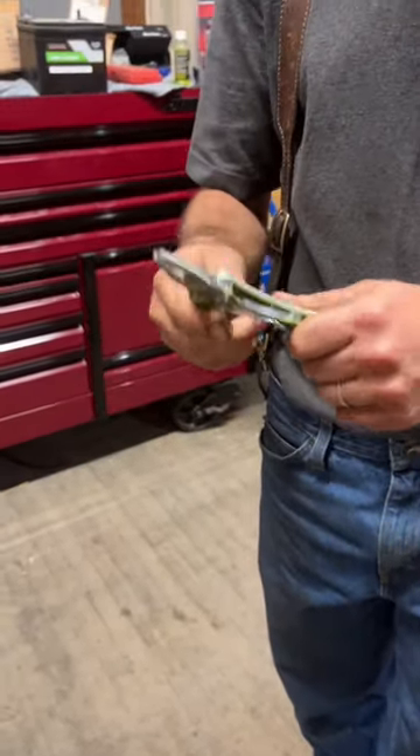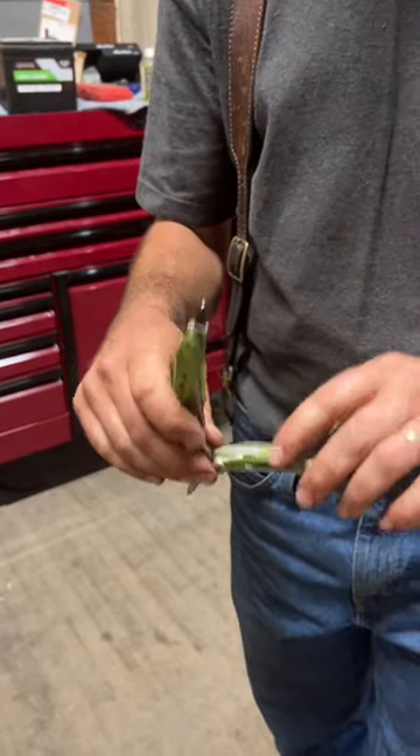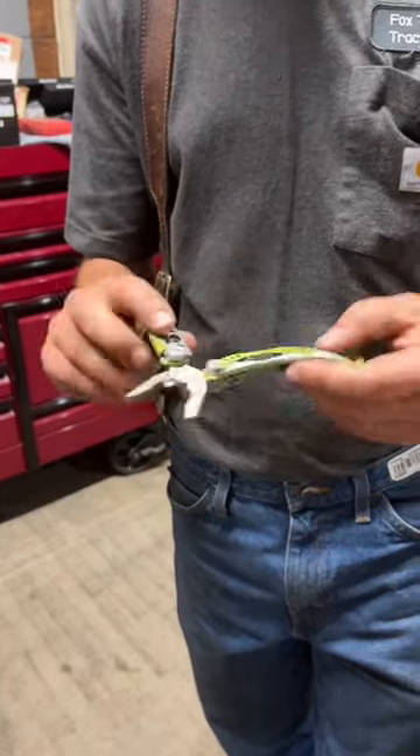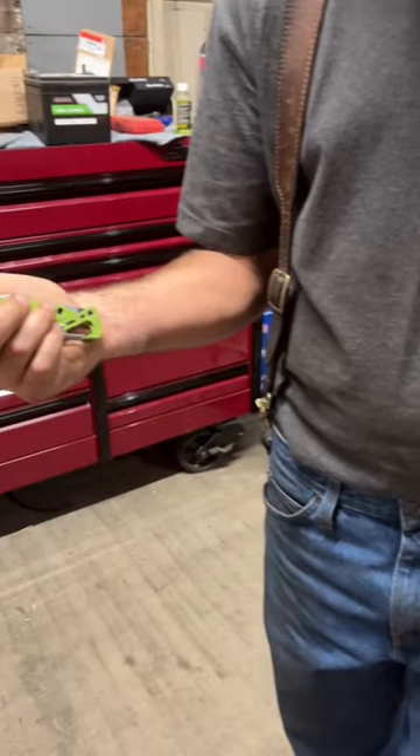You can open it up. You got a pair of pliers. You got a screwdriver, Phillips on there. Then it's got a flathead tip, you can change it out. Bottle opener — you got to have a bottle opener. And then you can fold him back up, and you got your knife.